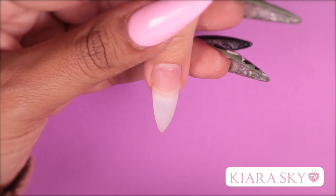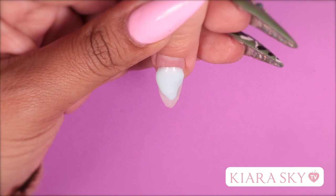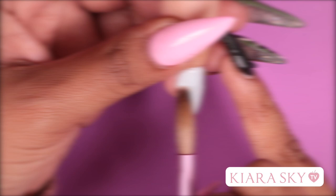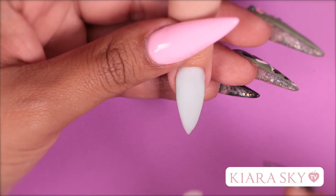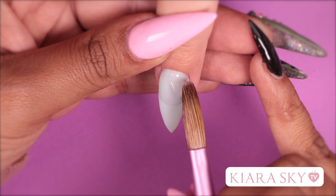For today's look I'm going to be using One and a Melon from Glam and Glitz Color Blend Acrylic Collection. Now that I'm done applying the base color, I'm going to encapsulate in a very thin layer of clear — I just want to put a little barrier between the liquid that we're going to be putting in this nail and the color that I've placed.